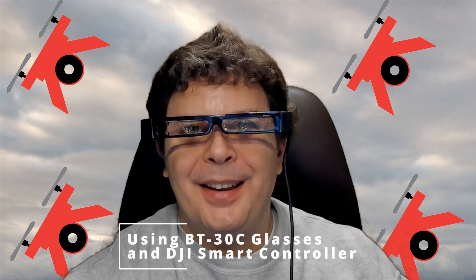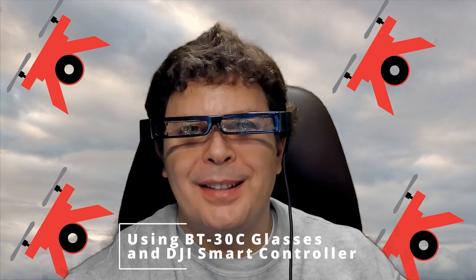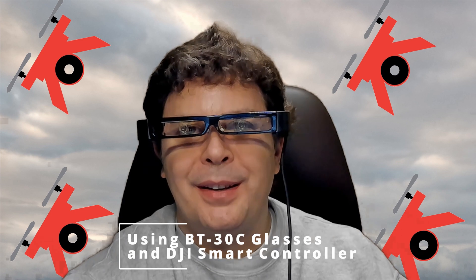Hey guys, this is Chuck with Covaction Droneography and today we're going to talk about how to connect the Epson Moverio BT30Cs to a DJI smart controller. It is indeed possible and we're going to get into it right after my intro, so stay tuned.